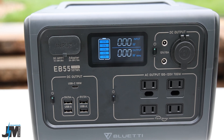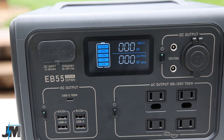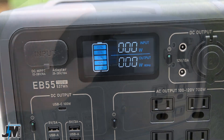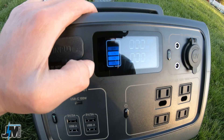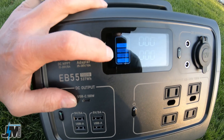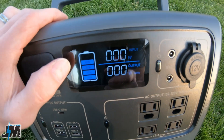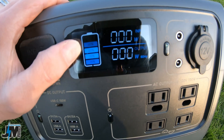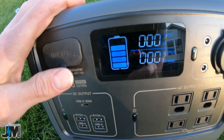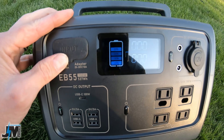On the display you have input watts, output watts, and a battery meter in 20% increments from 20 to 100 percent. It would have been nice to see an actual percentage display — I like when it reads to the exact percent rather than just in 20% increments. Hopefully they can update that in the future, though I've even seen percentage displays on cheaper models.